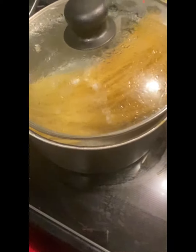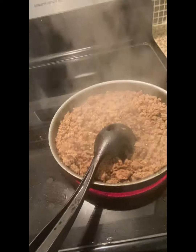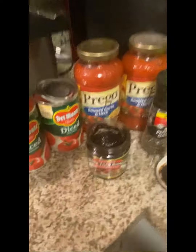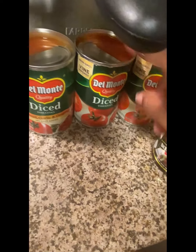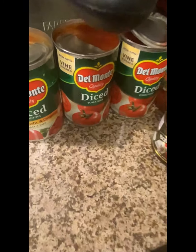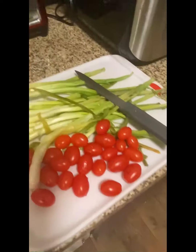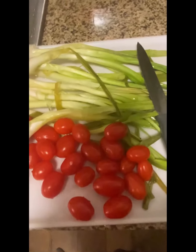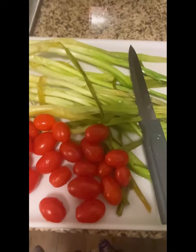I already put my seasoning in my meat and I'm cooking my meat right now. I got my noodles over here cooking and I'm about to stir them in a little bit. I don't have any bell peppers and onions, so the only vegetable I'll be putting in is the Del Monte diced tomatoes. I also put two organic bay leaves in there — I rinsed them off and put them in. I'm also going to cut up some tomatoes and green onions.